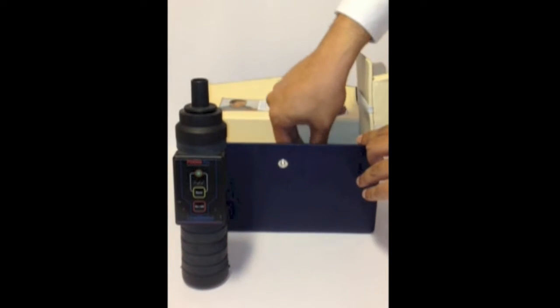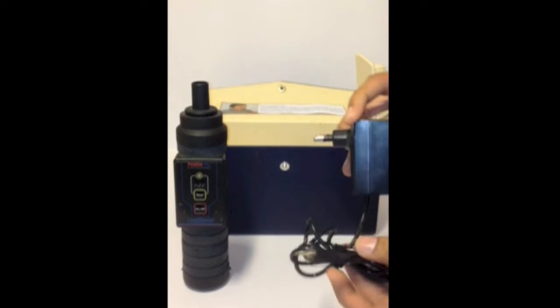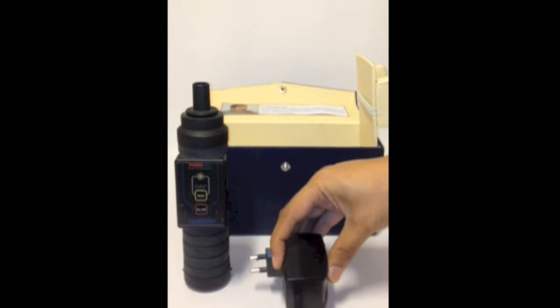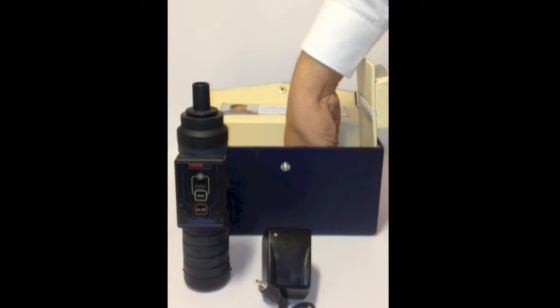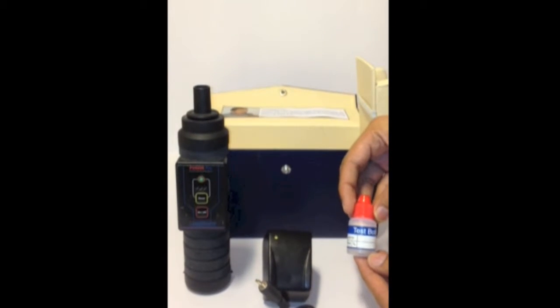It also contains a compact battery charger for charging the instrument. This charger needs to be plugged into 230V and the socket needs to be plugged into the instrument. The last content is a small test bottle which is required to test the operation of the PD6000 Pro instrument.